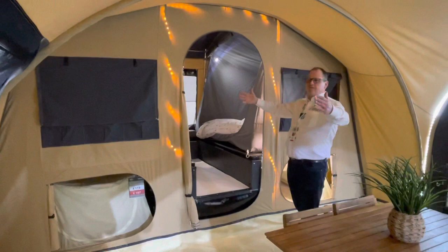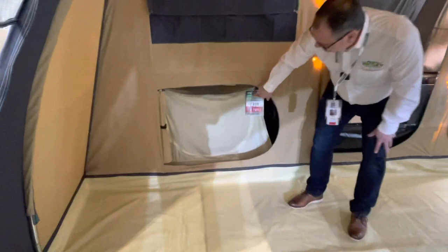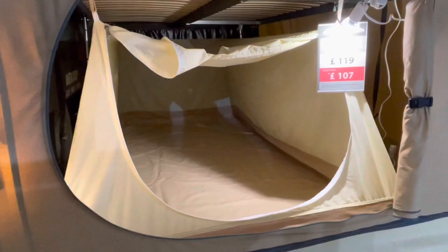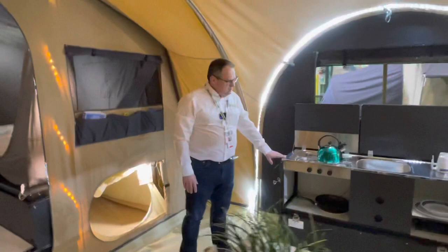So if you don't want to put the whole thing up over a weekend, there are options to make it more simple. There is also the option for under-bed inner tents, so this can be either a four berth, a six berth, or an eight berth — with one on either side — and you get the option to have either the kitchen model with the kitchen or without the kitchen.